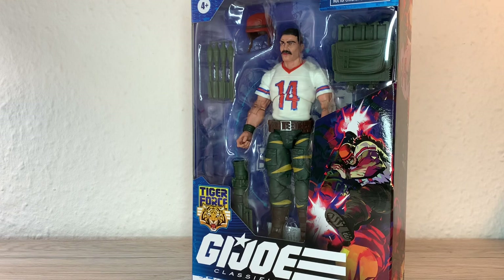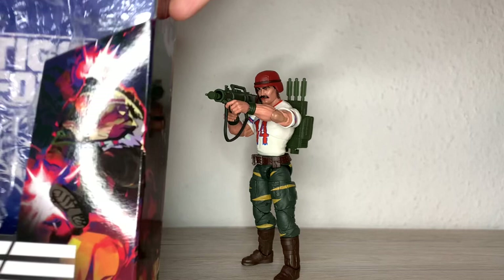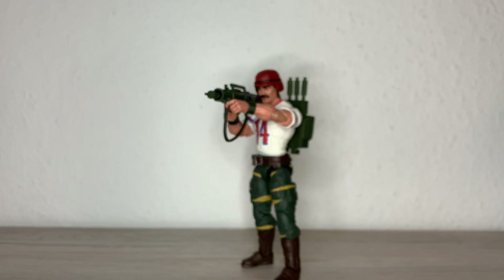Here we have Bazooka out of the packaging, but before we take a look at the figure, I just wanted to show quickly the artwork because I think I just skipped it. Here we have the front one looking great, here we have the side artwork — you can see he just blasted some Cobra vehicle or equipment. But we are here for the figure and that's why we'll continue now.